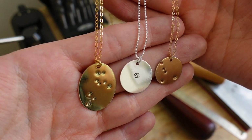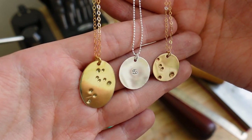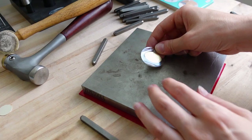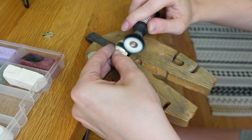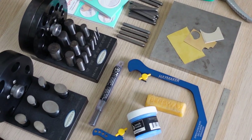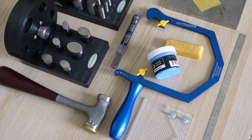Do you want to know how to make stamped necklaces with zodiac signs and constellations without any soldering? It's such a cute design, perfect for your Etsy shop and it's super simple. So keep watching to see exactly how to make these necklaces.